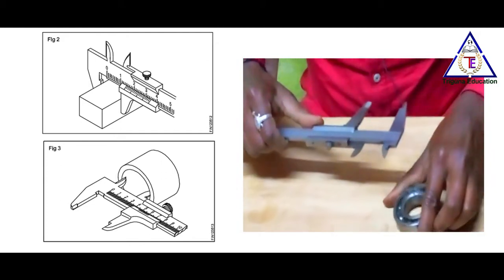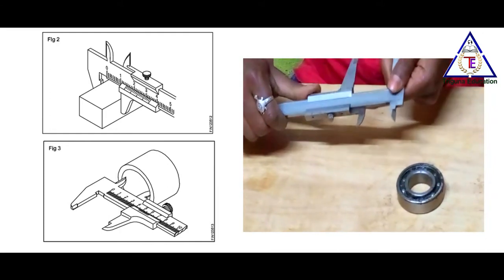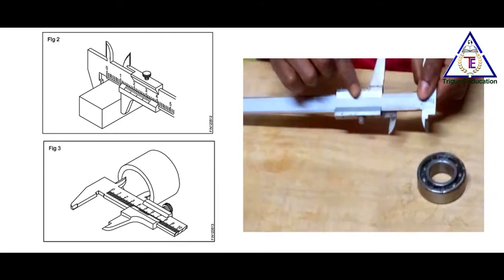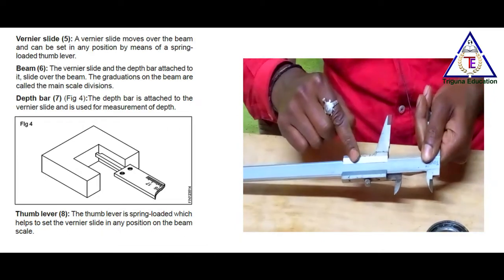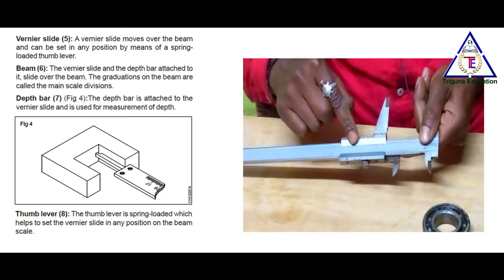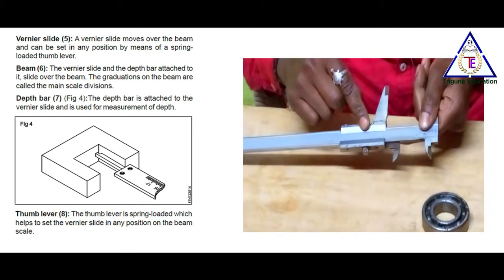Next is the Vernier slide. The Vernier slide is used for internal measurement. It moves over the beam and can be set to any position by means of a spring-loaded thumb lever.